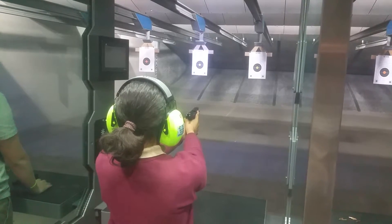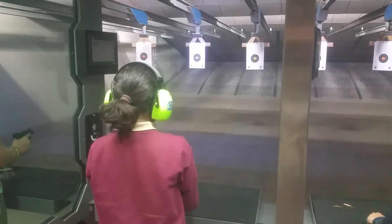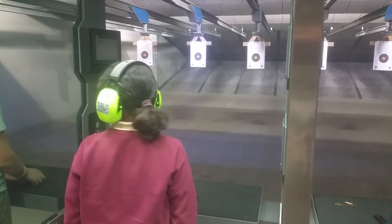Back to the ready position. Drop your magazines. Does everybody have at least five more?